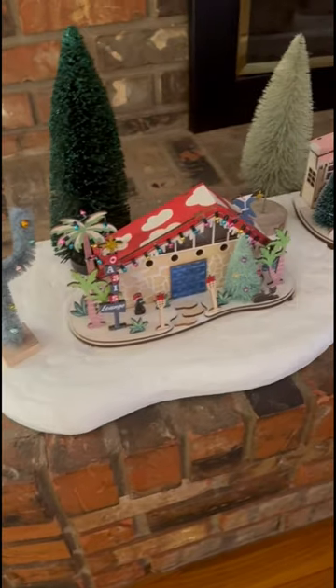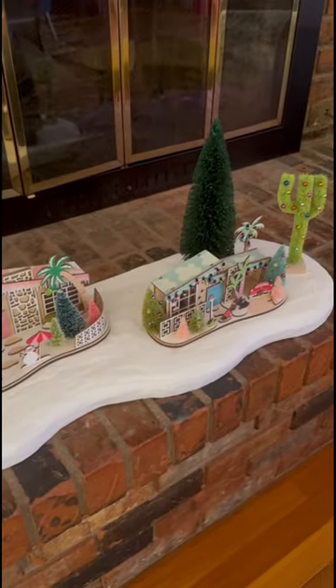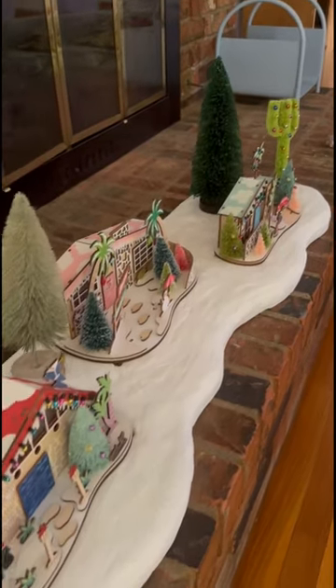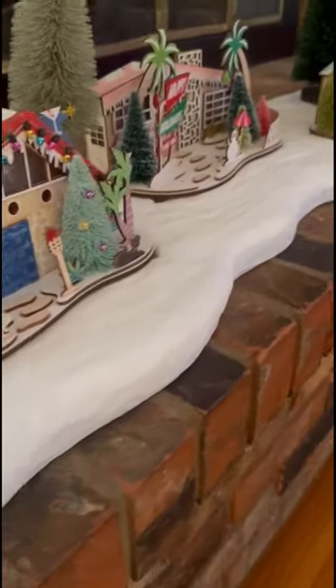Added a couple bottle brush trees, and she is ready for the fireplace mantle come next Christmas. Full tutorial on how to complete this DIY is on my YouTube right now.